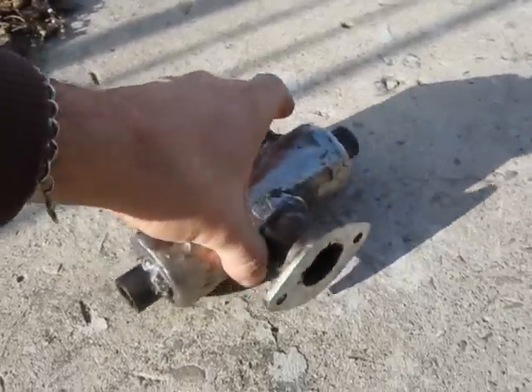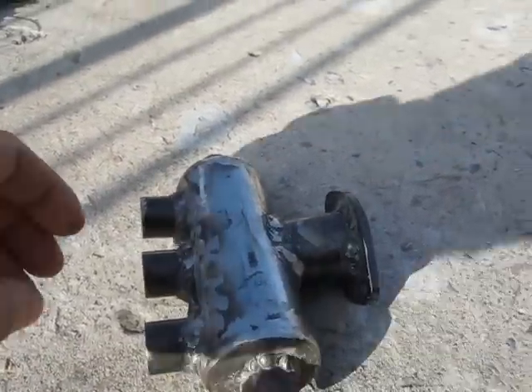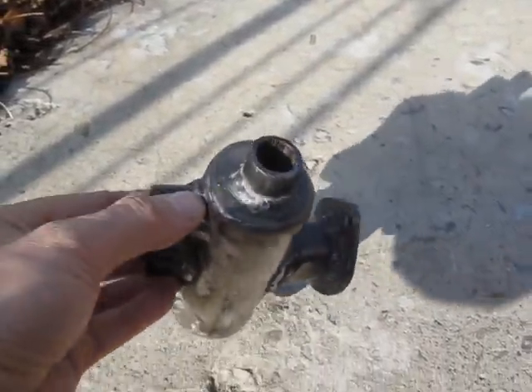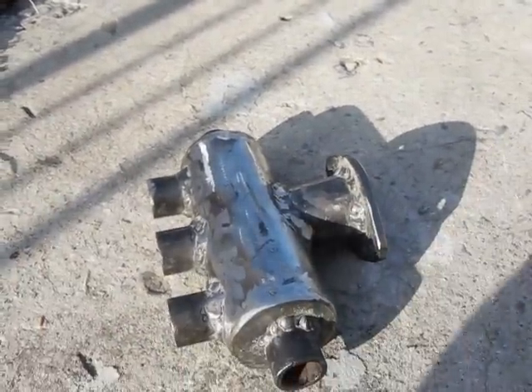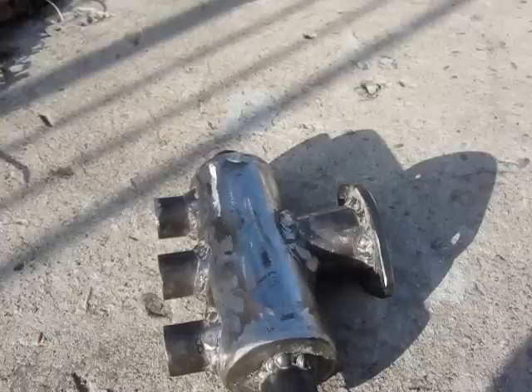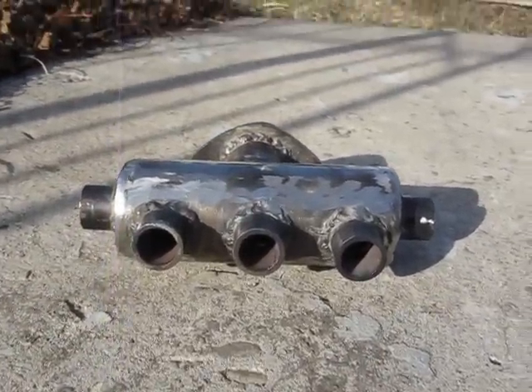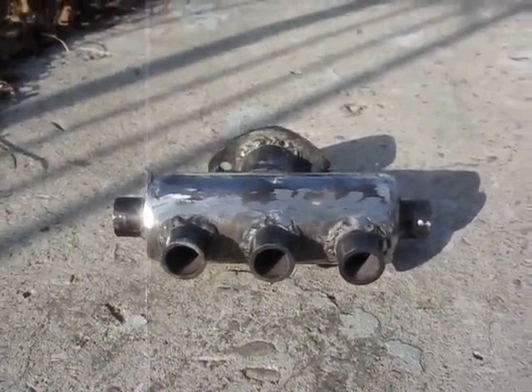Just wanted to make a quick video to show you the progression — how I made the intake manifold. It's basically made from pipe and some steel plate, using copper pipe for the intake pipes.